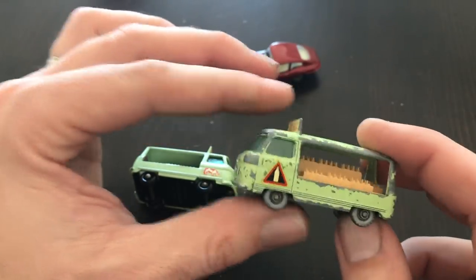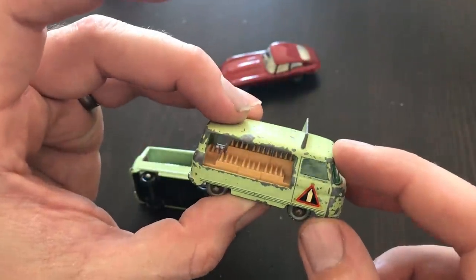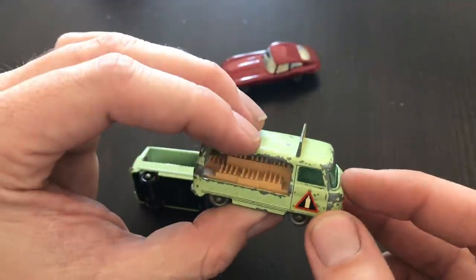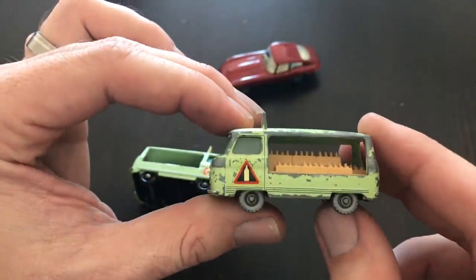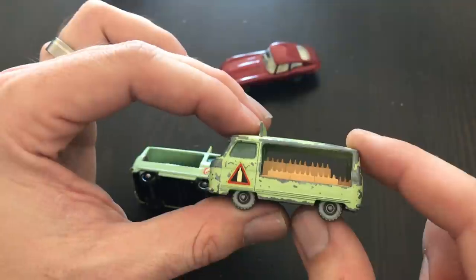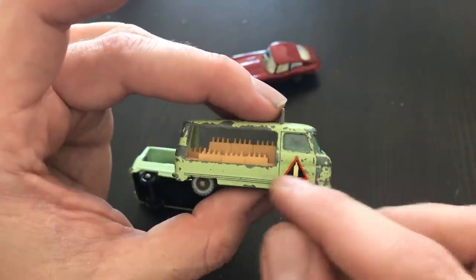The brake fluid will usually take the decals with it. So on this model, the decals are reproductions — they were added after I removed all of the overpaint. This is a model I like to call a preservation rather than a restoration. I'm not going to strip it or repaint it. It's a valuable model and this is the first overpaint I ever attempted. I like the character it has, so I want to preserve it.